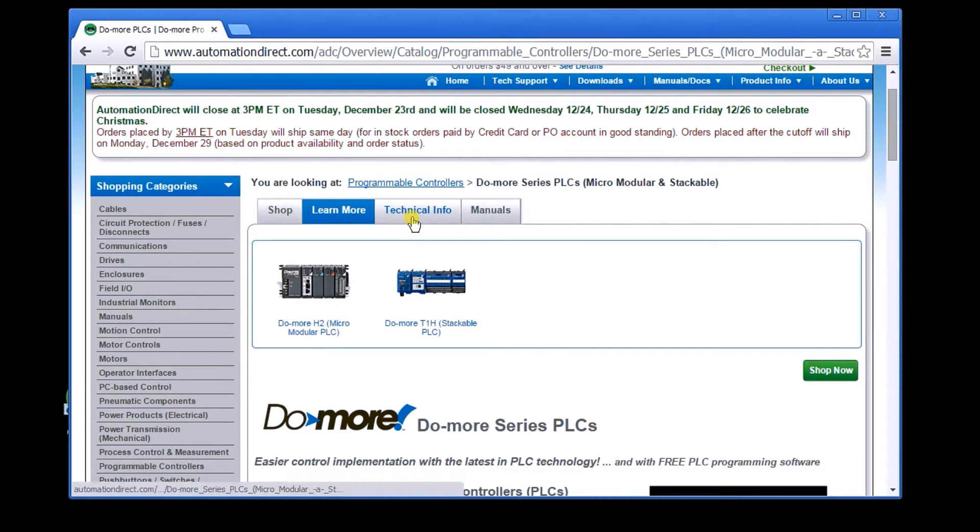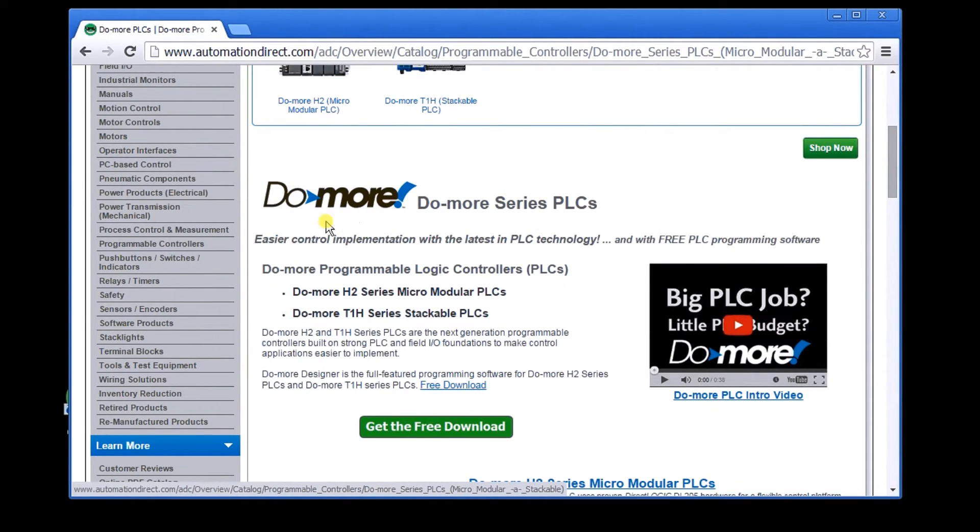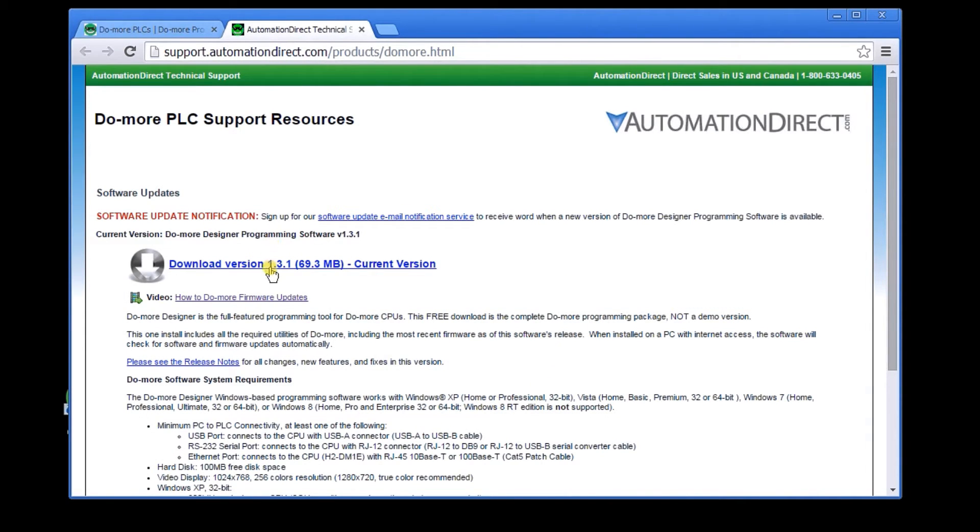You'll see a spot where you can download the free software. This is a full-blown package — there's no other software you need to use that will support this PLC. Download the software to your computer.